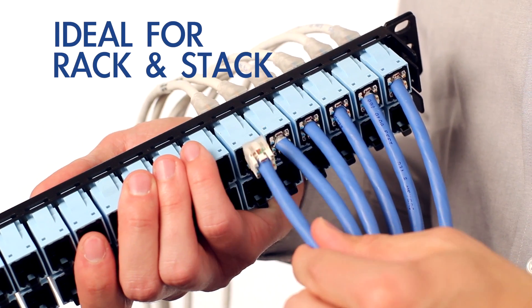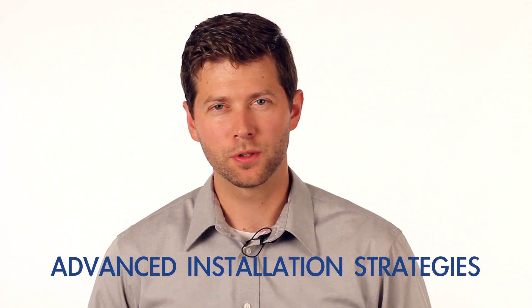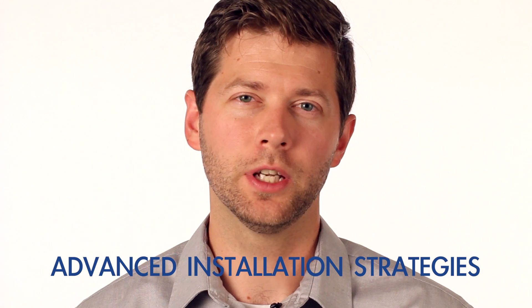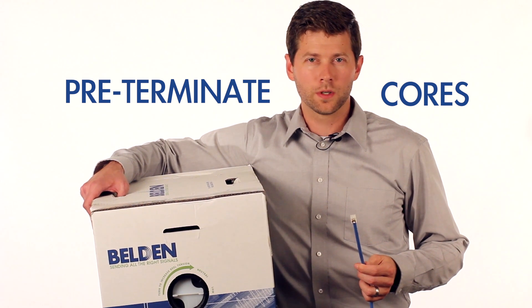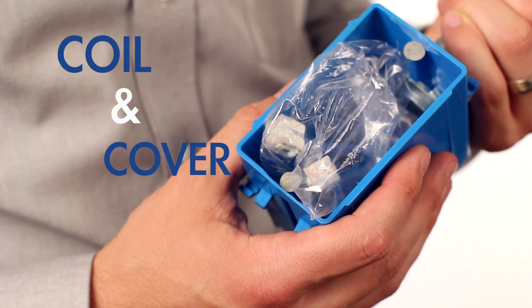Once on site, simply insert the terminated cores. This never-before versatile solution mitigates the classic scenario where job site access to complete termination and wall plate installation is restricted due to drywall and/or painting delays. Now you can pre-terminate RevConnect cores and pull them out to workstation locations, then coil and cover in the J-box.